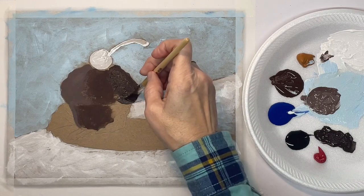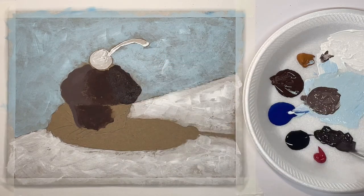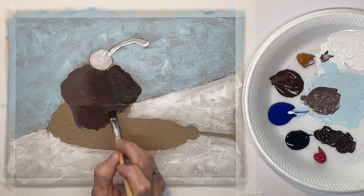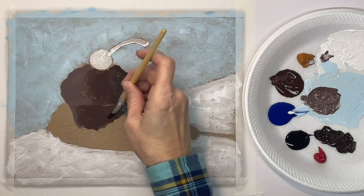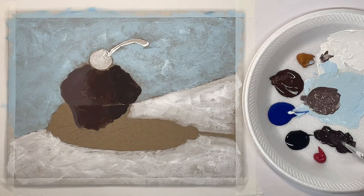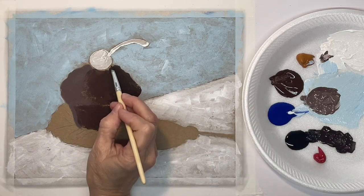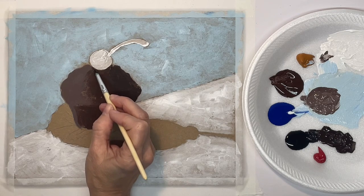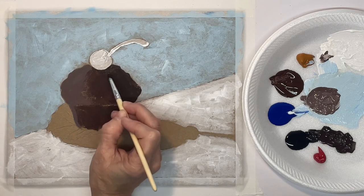Now I've mixed some black with the burnt umber for my shaded side. And now with mostly black I'm going to put in a cast shadow for my cherry.